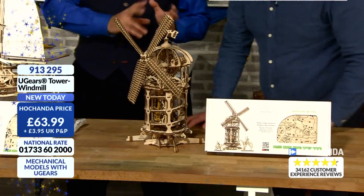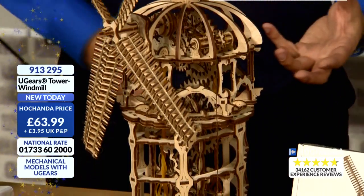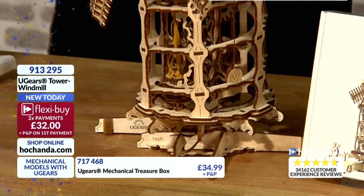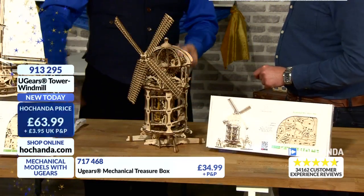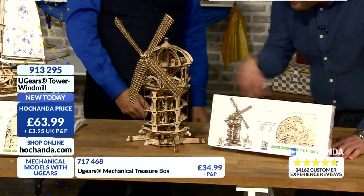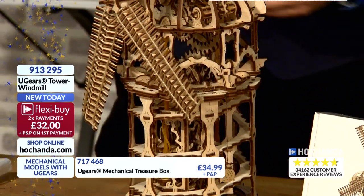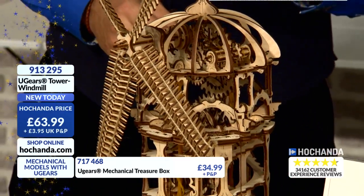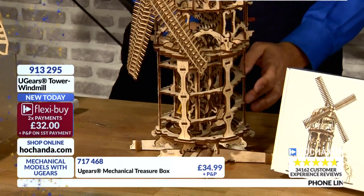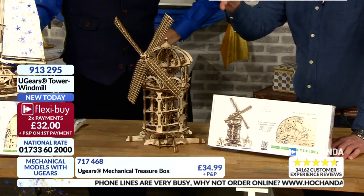This is Don Quixote-esque, with a Sancho Panza thrown in. The mechanism of the windmill here is driven by winding the base, which allows the top mechanism to work and propel the sails round. So it does actually move around. Unfortunately in this instance it's not a working model I can show you in full, but the full working model is included in the box. If you're something of an expert model maker, you will love this because it tests your powers of creation a little harder. We're busy on the phone lines — it's 01733-602000.